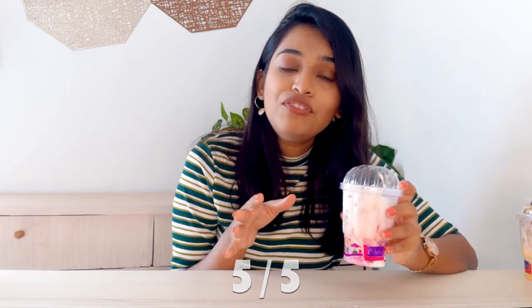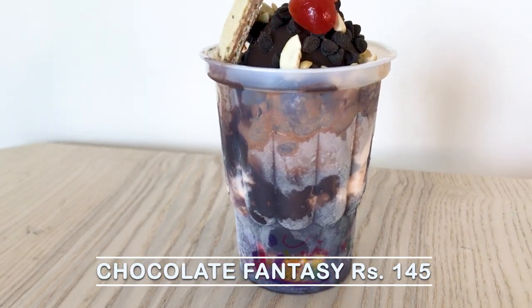Gaddbud ice cream — I am going to give it 5 on 5! It has a lot of flavors and that is what makes it stand out from all the other ice creams. Next, the fourth flavor ice cream that we are going to try is called Chocolate Fantasy. This particular ice cream is for Rs. 145.